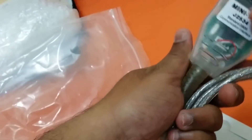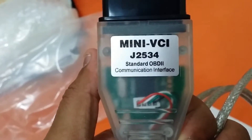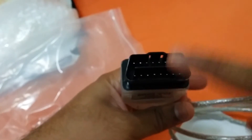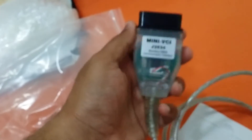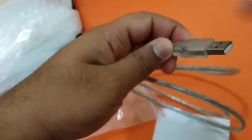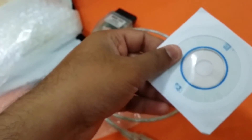This is the OBD2 connector, also called the Mini VCI J2534 standard OBD2 communication interface for Toyota cars. It goes into the connector present below your steering wheel — at least in my Camry. It's quite large. It connects via a standard USB 2.0 cable to your computer.